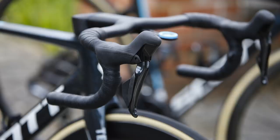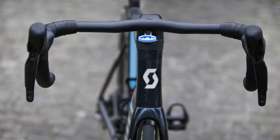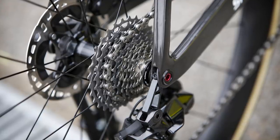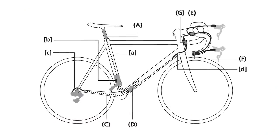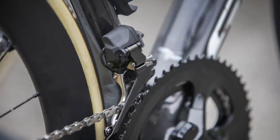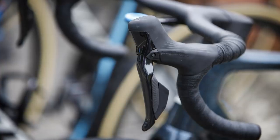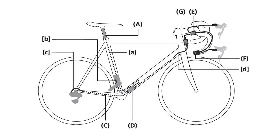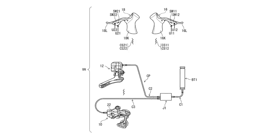Will Shimano Dura-Ace R9200 go wireless? We simply don't know. One of the big questions is whether the groupset would go fully wireless or, as recent patent filings suggest, whether it would go for a semi-wireless layout. Shimano's patents definitely appear to point to the latter, and given the presence of a wire coming from both the front and rear derailleurs into the frame, this option seems more likely. It's possible the levers are not physically connected to the rest of the system — patents suggest a wireless receiver in the seat tube could allow the shifters to communicate with the rest of the system.